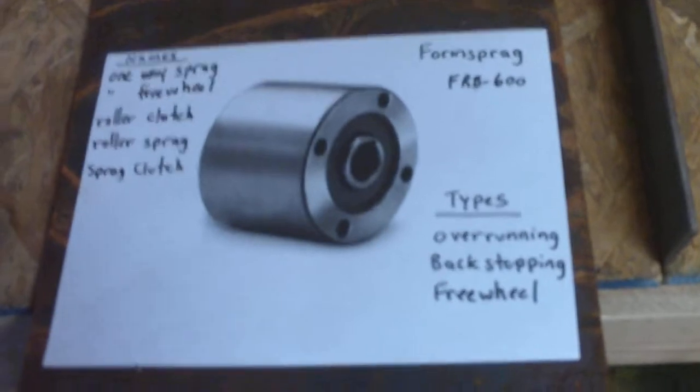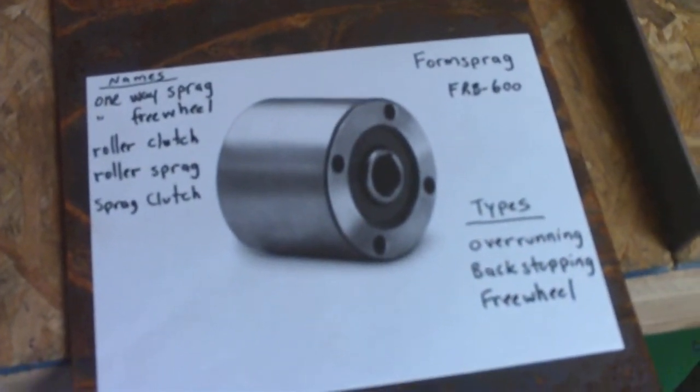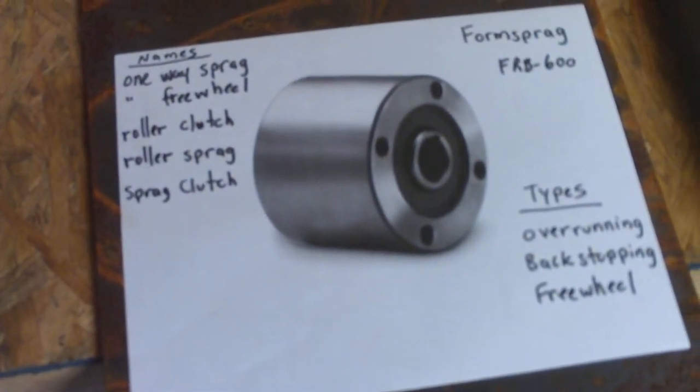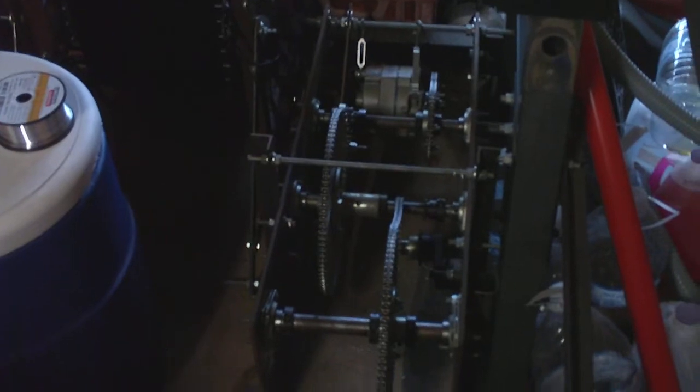I hope you guys got a better understanding of what goes on behind the scenes when parts are sought after and the thought process to make all this happen. These are just some of the components that will be necessary to put this together. I'll keep you posted on where we're headed — thanks for watching, don't forget to subscribe, and thumbs up on the video!